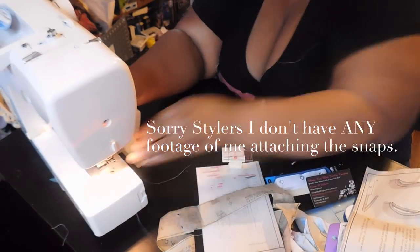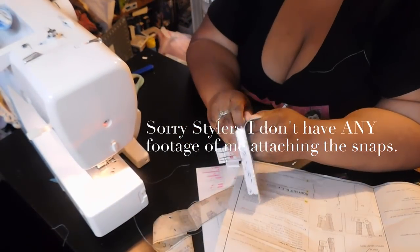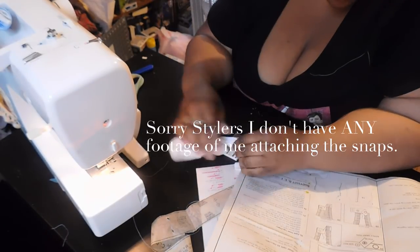Now it's time to attach the straps. I don't have much footage of attaching the snaps, so just follow along with the instructions.